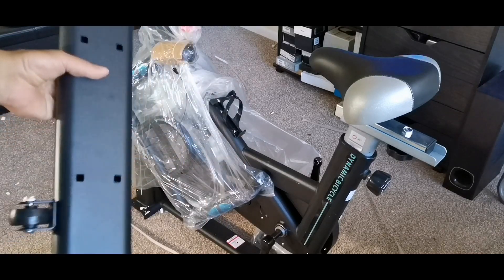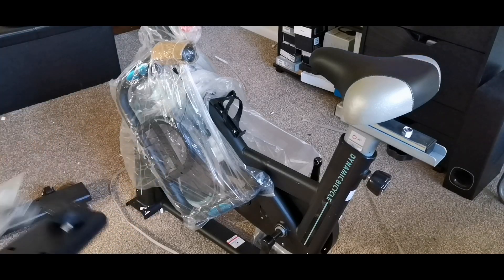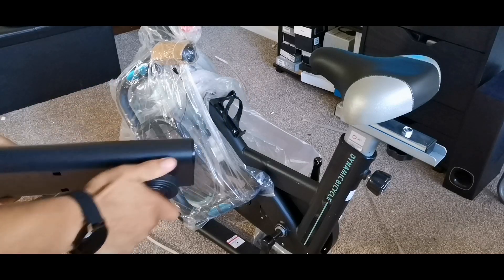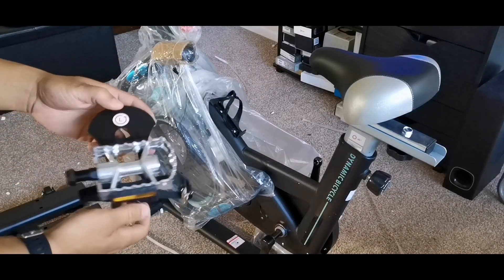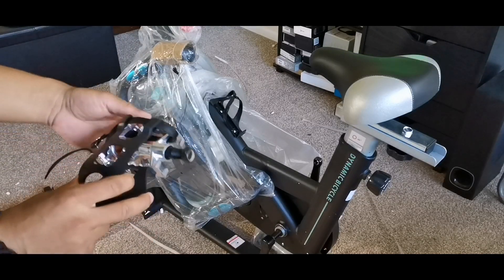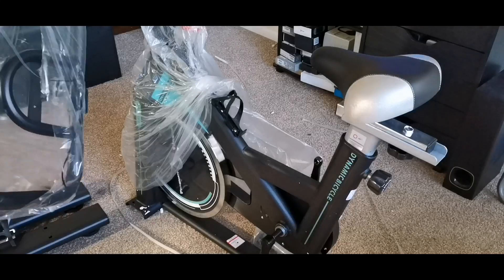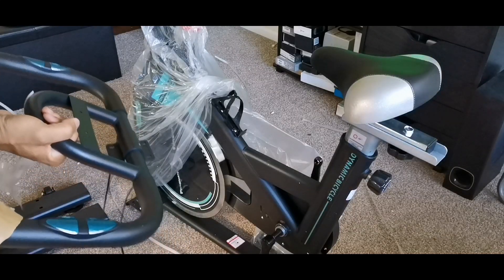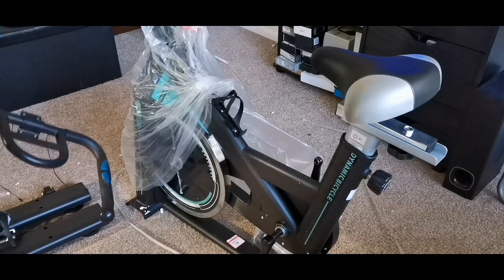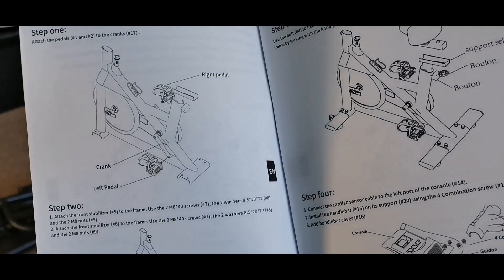This is the front base that goes in the front on the bottom, and you can actually move it around, which is pretty cool. They also offer the rear base which has adjustable feet so you can adjust the height and keep it level on a flat surface. You also have the bike pedals on both sides, and the front portion which is what you're going to hold on to when pedaling. They also include an LCD monitor and a cup holder.